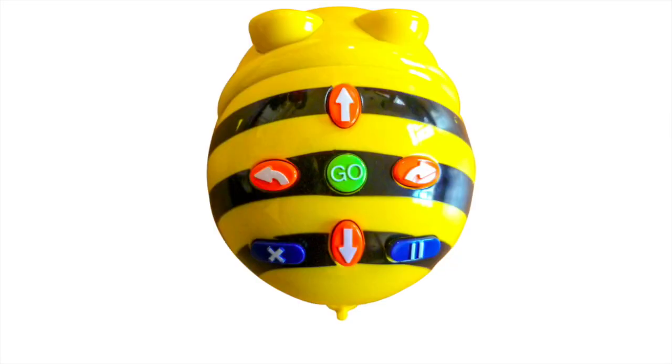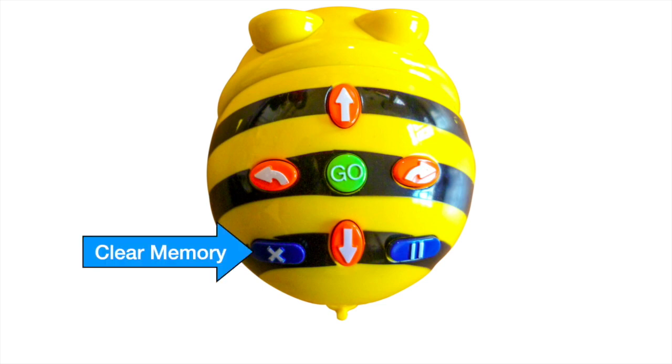BeBot does not require a device to program and has only seven buttons. The X button clears the BeBot's memory. BeBot's memory can hold 40 commands at a time. Every time you start a new program, you need to press the X button first to make sure the memory is clear.